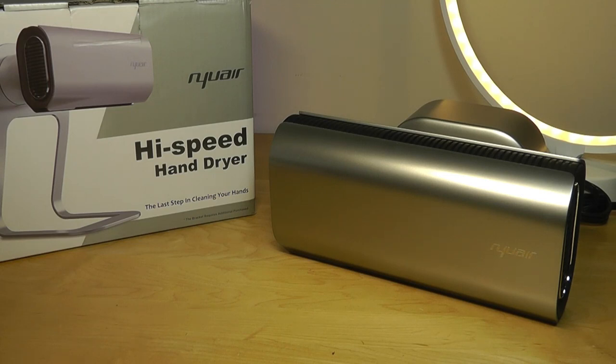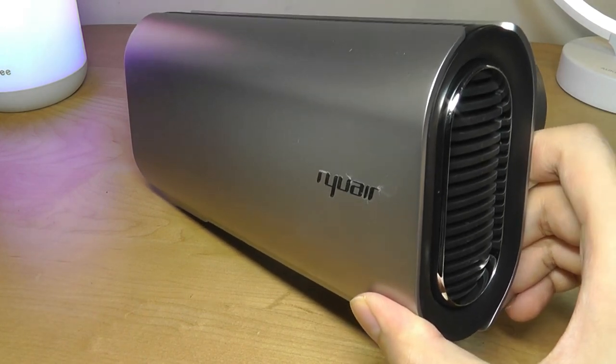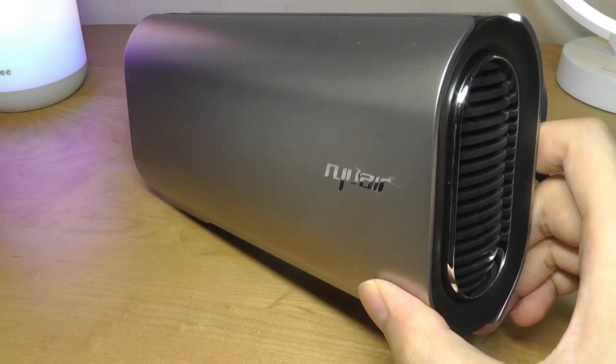You can check out more details if you're interested in the links down below. That's been our video — thanks for watching here at OSReviews. It's been the NuAir Super Portable Household Hand Dryer.